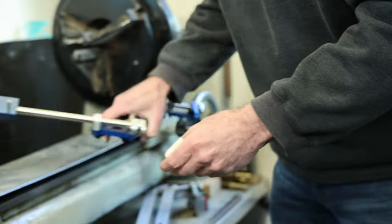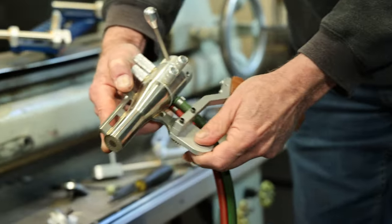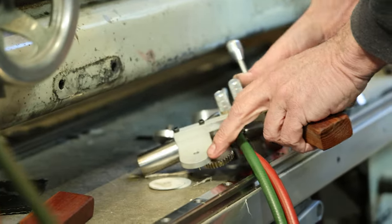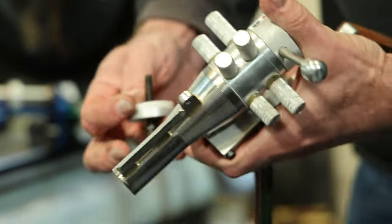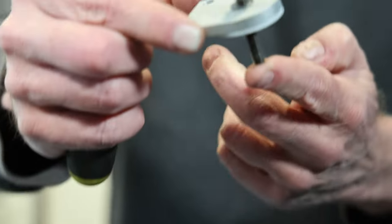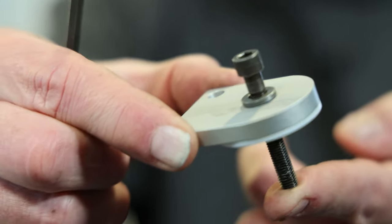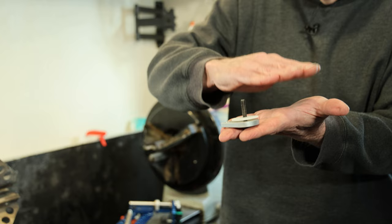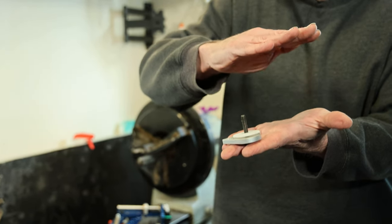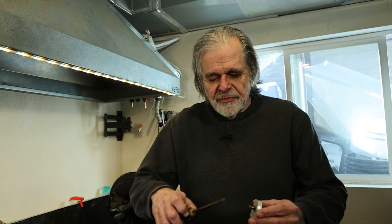There has to be clearance for the hoses, which is why the handle has a spacer - so you have clearance for your hoses. It's a sandwich and it all goes together with a fine-threaded screw. Between the screw head and the piece of aluminum are a couple of Belleville washers - you get a high-force spring that activates over a very short distance.